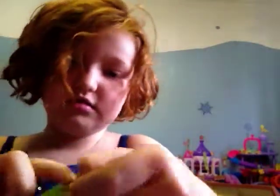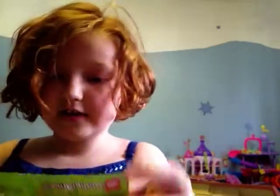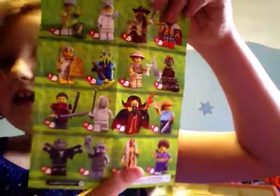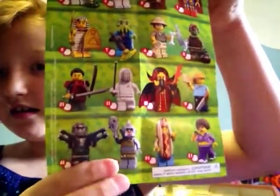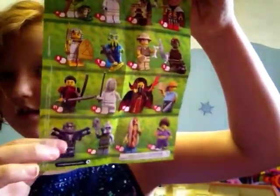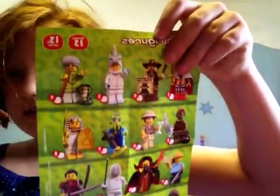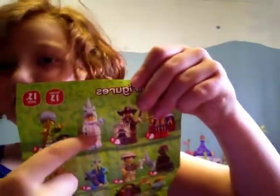Okay, if you haven't watched one of the Lego Minifigures — this is all you can get. I also really want to get her, her, her. And I think I got him, but I also want to get her because she actually comes with the snake. I really want the unicorn. Look at her.